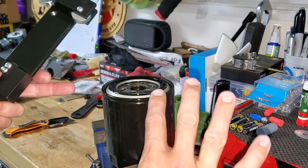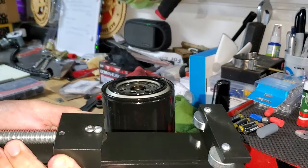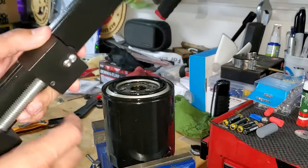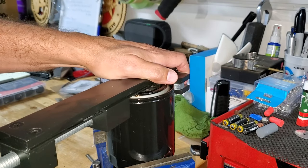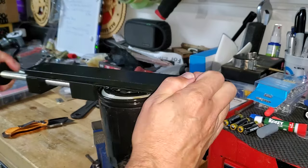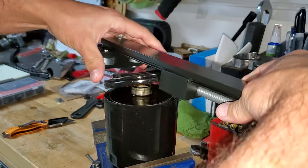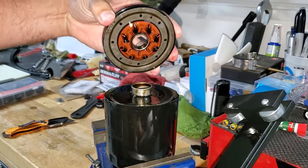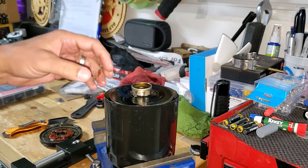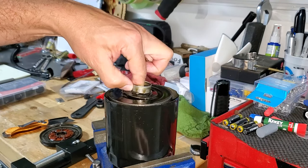Time to cut open the filter. I let it sit overnight, upside down, let it drain — so it's about 95% empty. This tool from Summit Racing — I'm sure there's several different types on the market — it's like a pipe cutter. It's got a cutting wheel and two rollers, like a sideways can opener. So we're just going to spin this around and open this bad boy up.